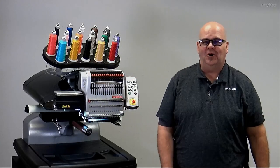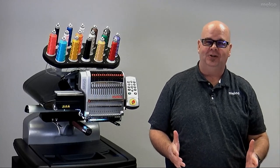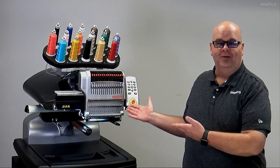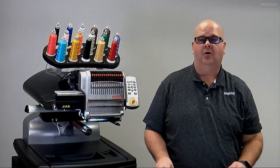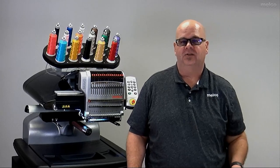Hi there, Mike Doe at Melco, part of the applications team. In this video I want to introduce you to the Melco Bravo. Melco Bravo is Melco's commercial single head embroidery machine. Let's take a look at some of its features.